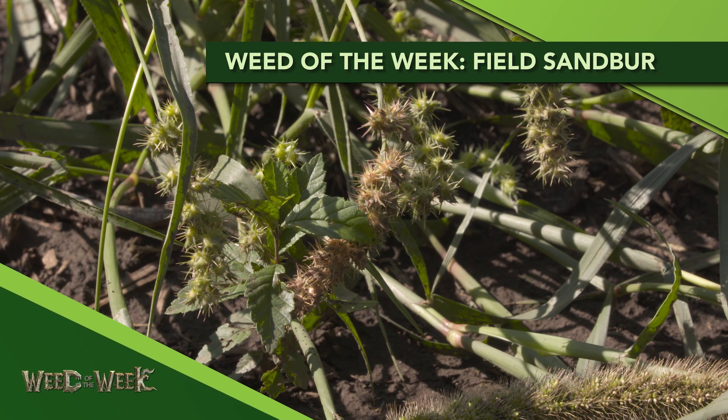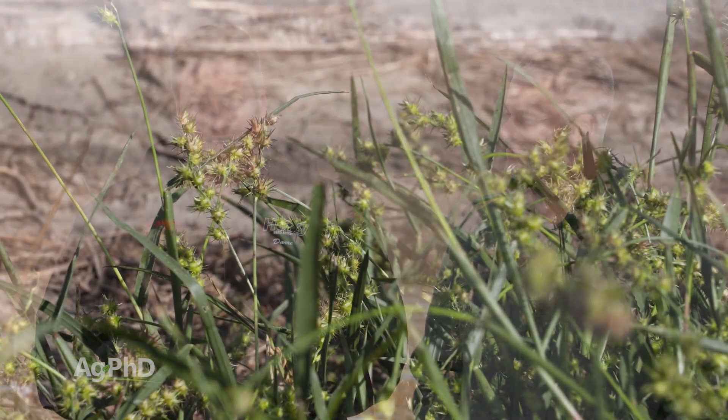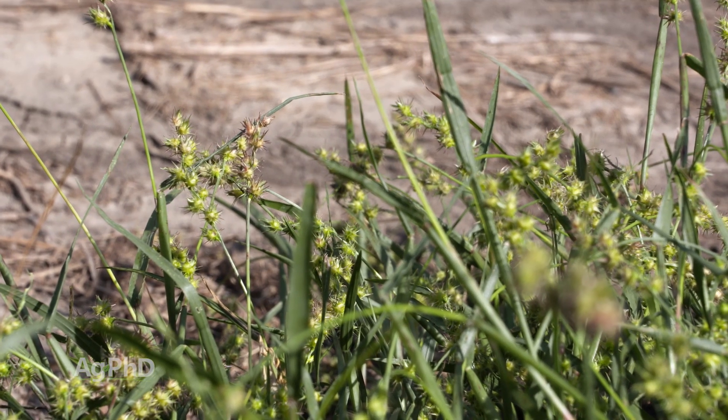Our Weed of the Week is actually one of the first grasses that Darren and I were able to identify when we were young. It's field sandbur. We were able to identify it because the sandbur stuck to our pant legs, our socks, our shoes, our dog, our shoe laces. That's no fun picking those out, and obviously we can identify field sandbur pretty easy when you see the burrs on the weed.